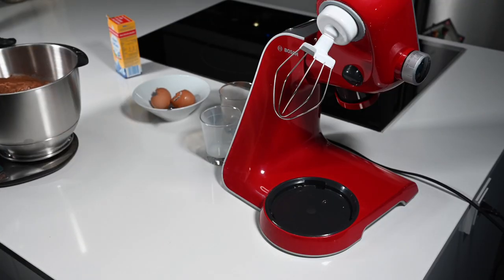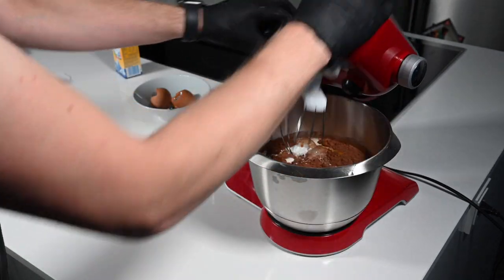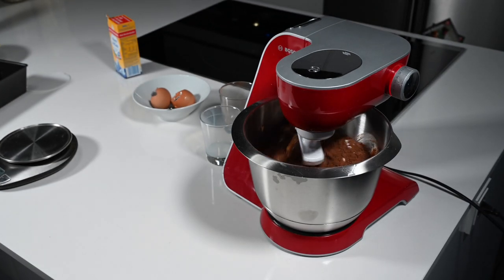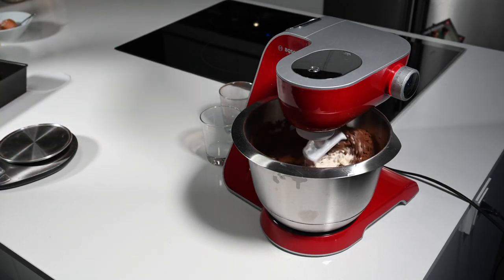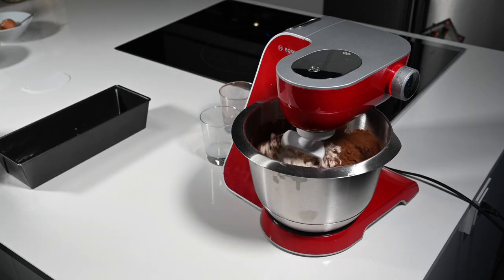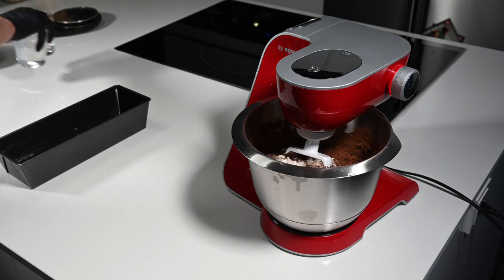The baking powder actually helps us to raise the dough in the oven, because as I said we are using sourdough discards — they do not have leavening power. This gives a little bit of softness to the dough. So we turn on the mixer and let it mix for a while. We start with a very low speed and then go up later as everything is incorporated.